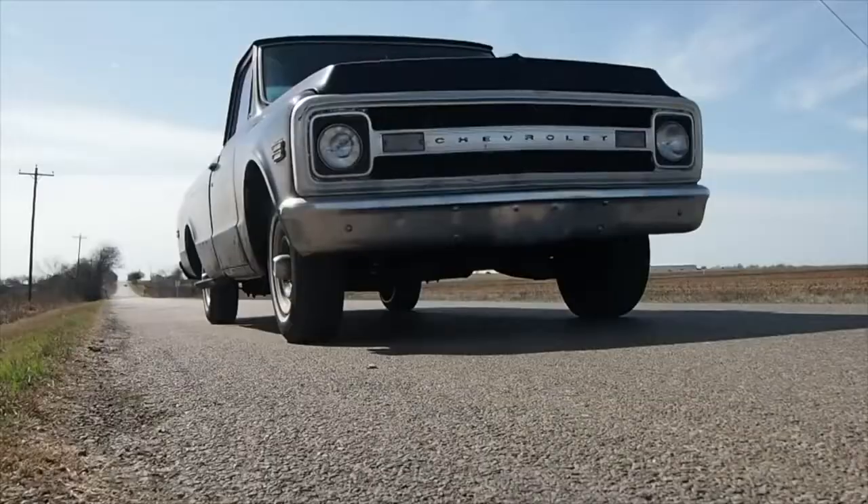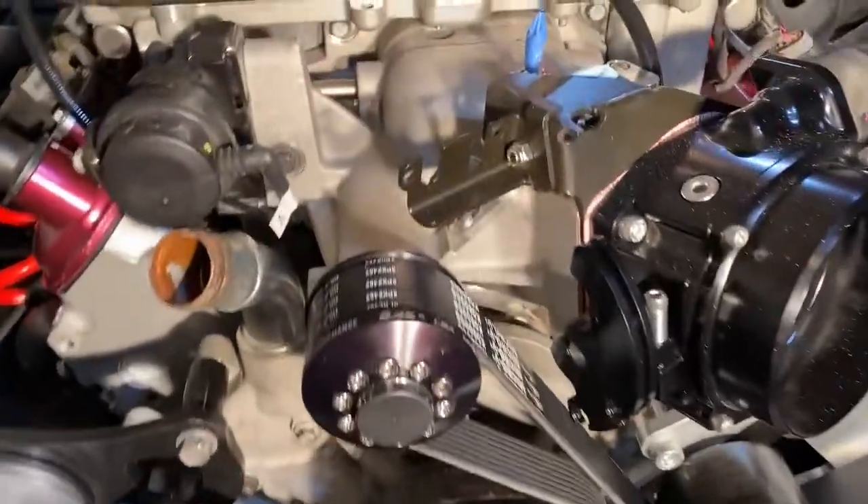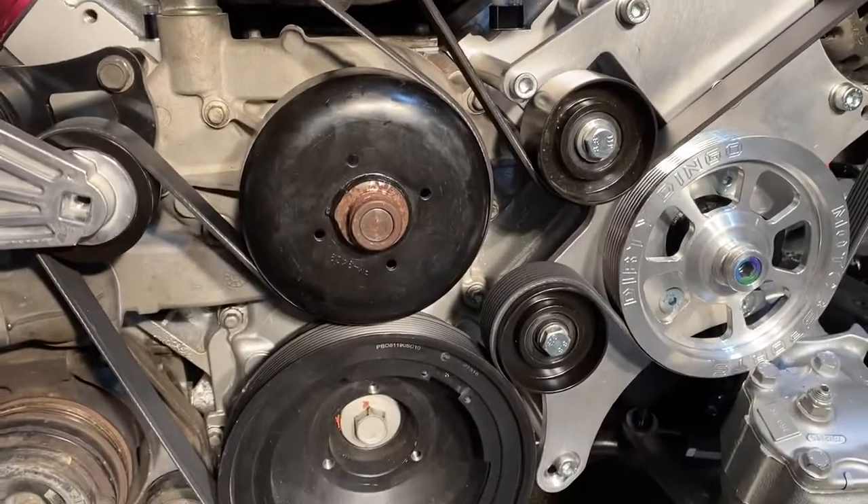Hi, I'm Josh and this is Cars and Joshy. I got a little something to go over when you go to the truck spacing with an LSA setup.